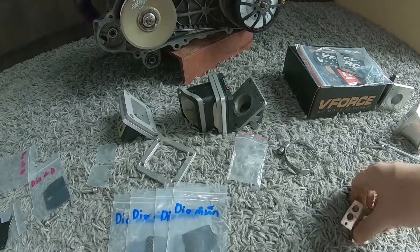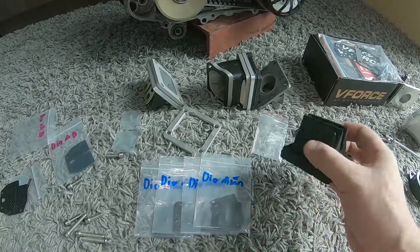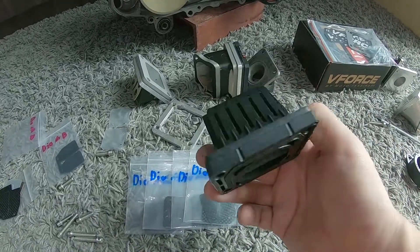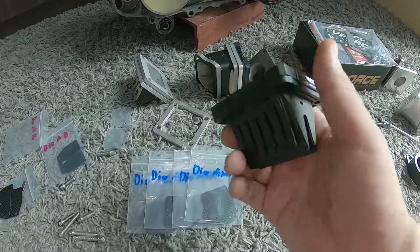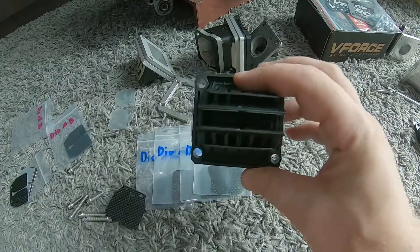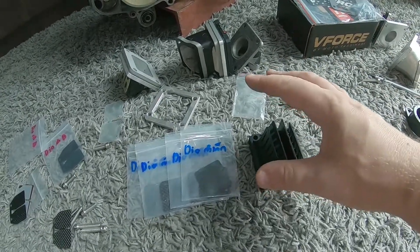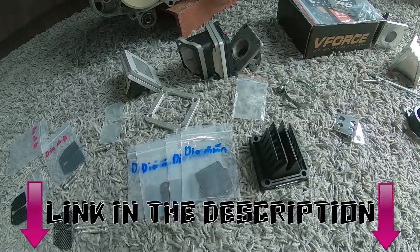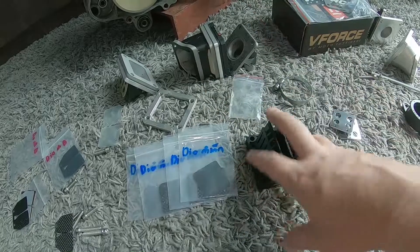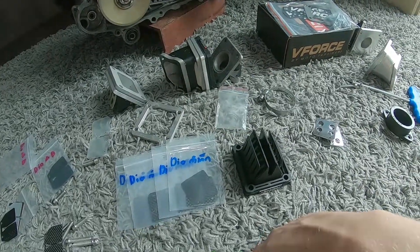That's pretty much everything I wanted to show you guys in this video. It's nothing super interesting, but just going over some parts you may have considered buying and wanted a closer look at — they're actually pretty good. I know a lot of people are really against the fake V-force reed blocks, but another thing is the guy that makes all this stuff can also make replacement reeds. Leave a comment if you have any questions, feel free to get in touch. I have a Thai Talk shop as well, with all sorts of new stuff coming soon. Thanks for joining me again, hope this has been informative — see you next time.